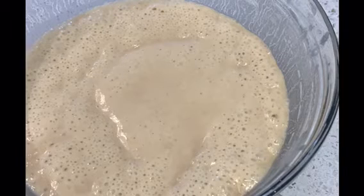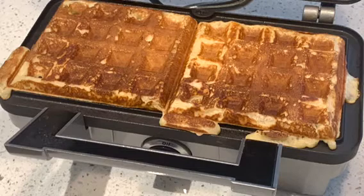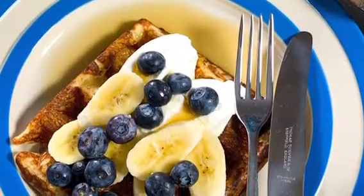Before cooking, stir down the batter and transfer it into a preheated waffle iron. Cook until the waffles are golden brown and enjoy with your favorite topping.